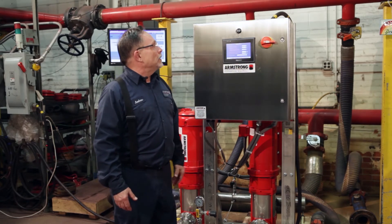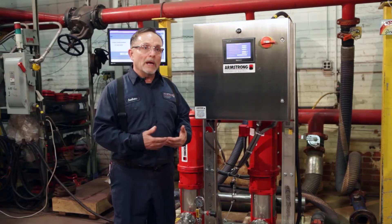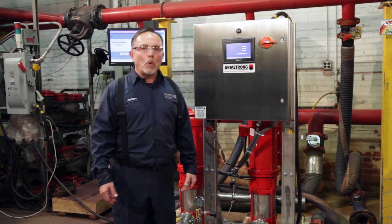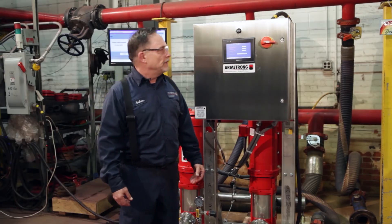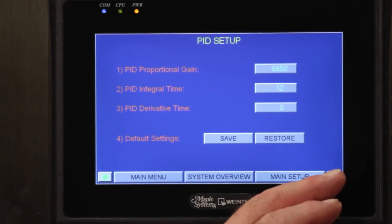Our next screen is going to be our speed setup screen, where we can set our pumps to run at the speed they need to run. We also set up our RPM for the motors. Our next screen is going to be our PID — proportional integral and derivative — which makes the pumps run more efficiently. If we need to speed the pumps up or slow them down quicker, changing this is going to save a little bit more energy in your installation.